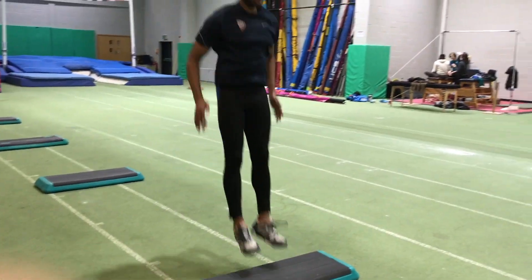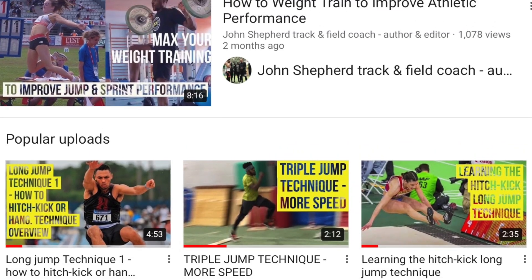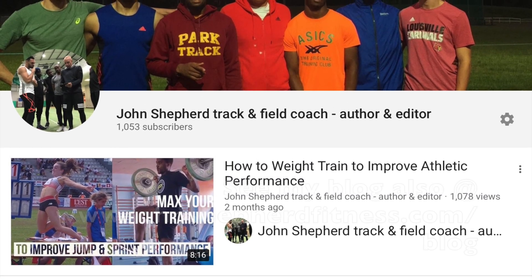As usual, thanks for listening and do subscribe to the channel. Good luck with your training and your competitions.